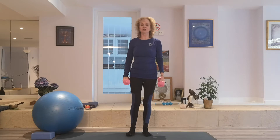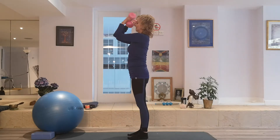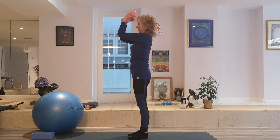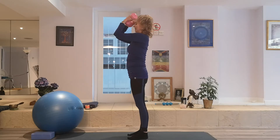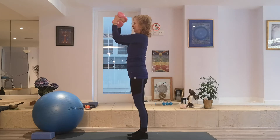So we'll finish this section now with a slightly stronger bicep curl. Arms in front and touch your shoulders. Inhale, exhale. Inhale, exhale.